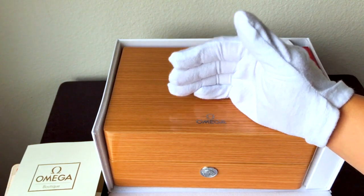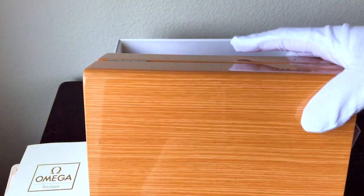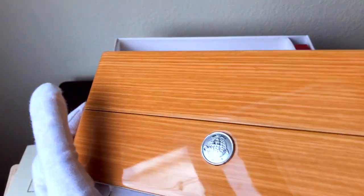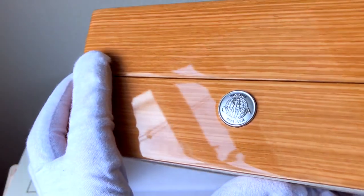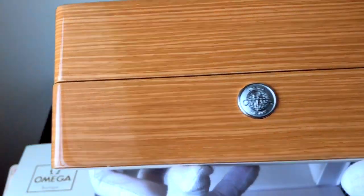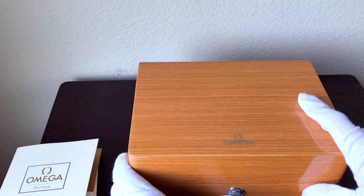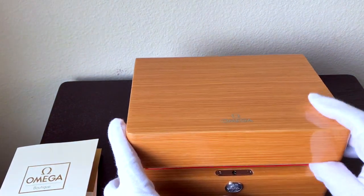There on the front, this is a button to open the box. It has the classic Omega logo with the globe. So let me clear this away and open the box here. I'm dying — this is so beautiful.